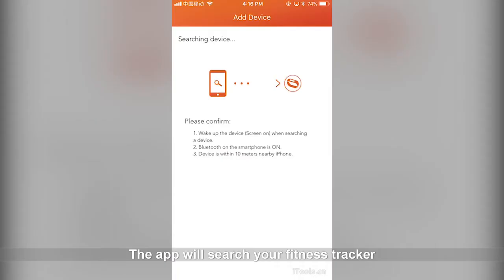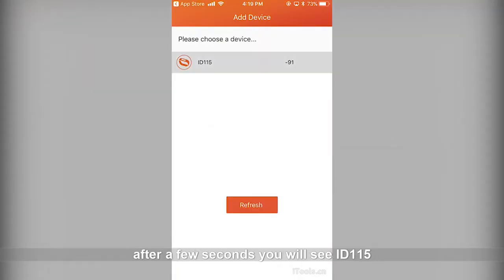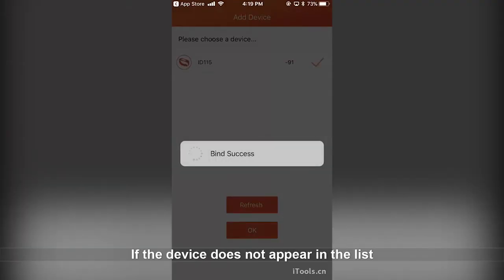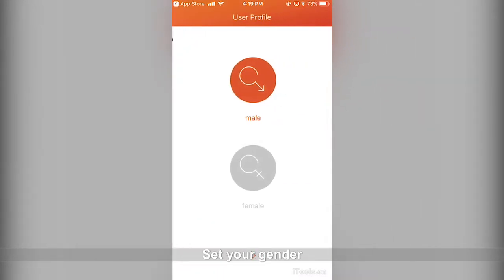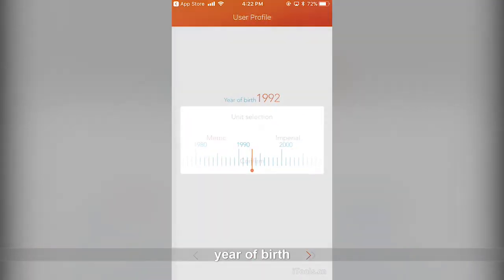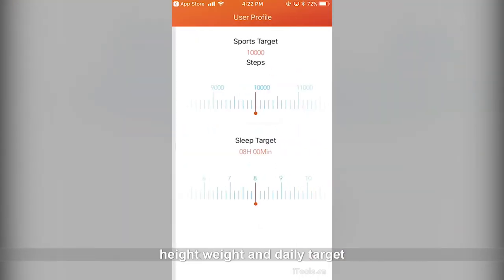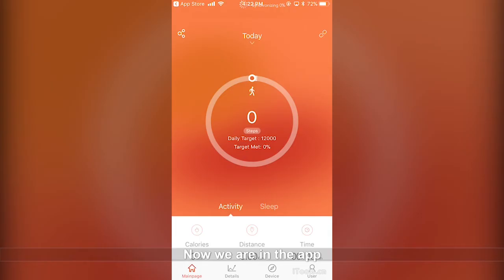The app will search for your fitness tracker. After a few seconds you will see ID 115 — tap on it and click OK. If the device does not appear in the list, take the fitness tracker closer to your phone and wait a few seconds; it will appear. Set your gender, year of birth, unit selection, height, weight, and daily target.